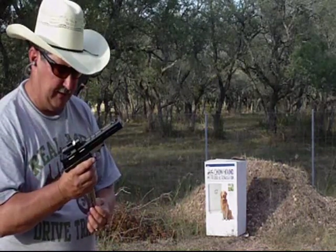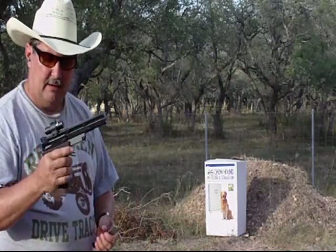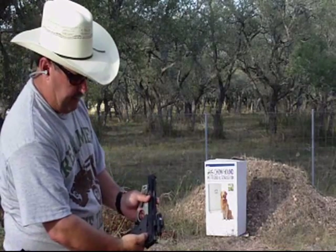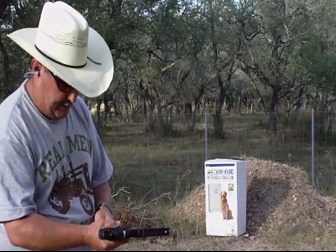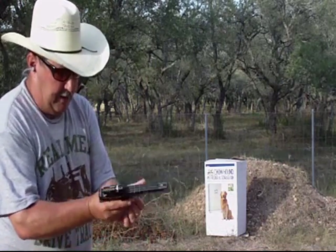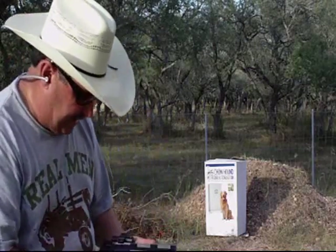It does have a magazine safety, so the magazine is out. Even if you put it in fire, it won't fire the round. There is a round in the chamber right now.